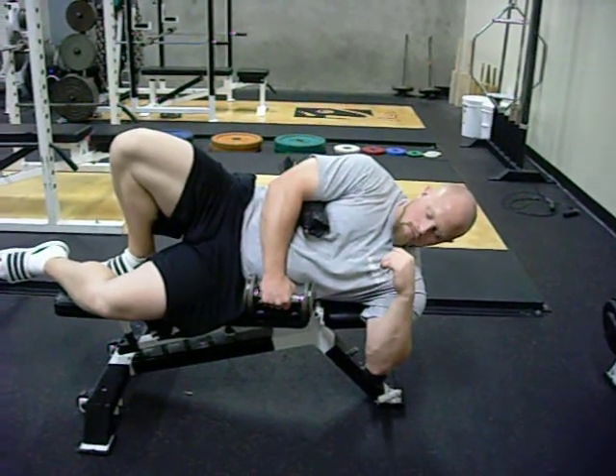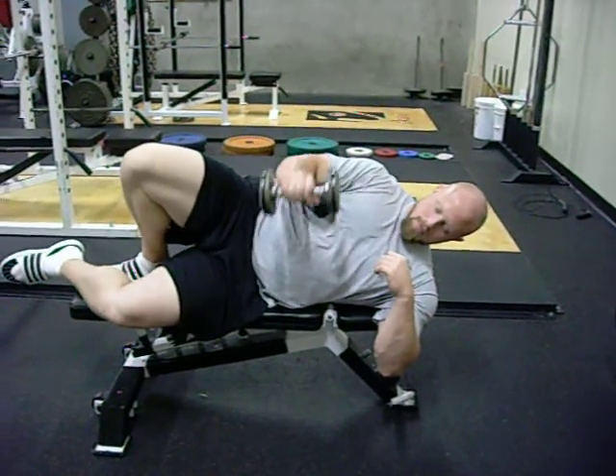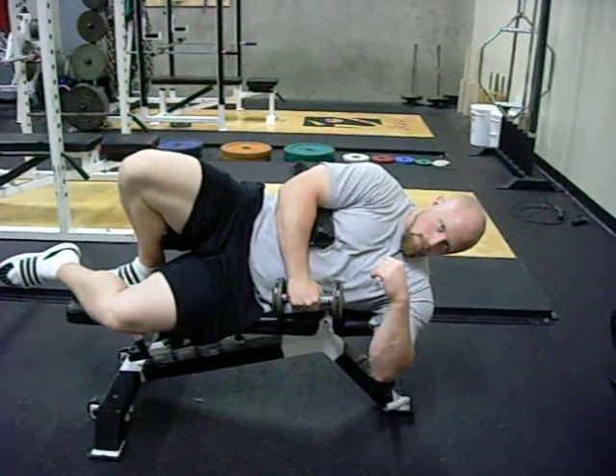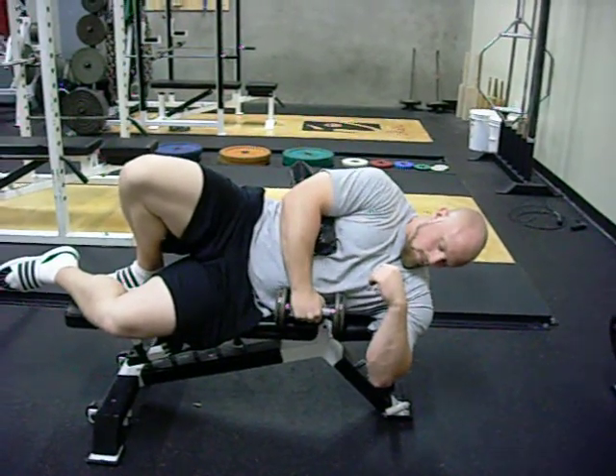The next posture exercise for the shoulder is going to be in external rotation, lying on the side. One thing you do want to note is you want to try to roll up a towel — some type of pad that you can actually place between your armpit and your side.